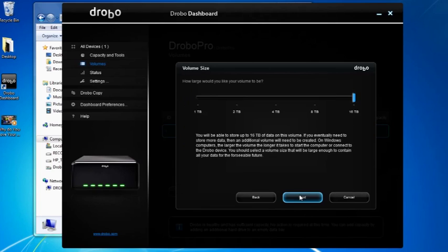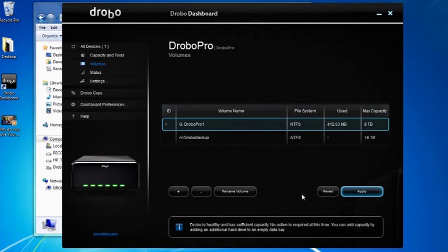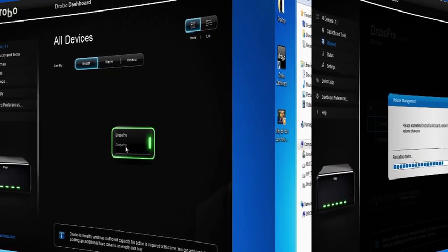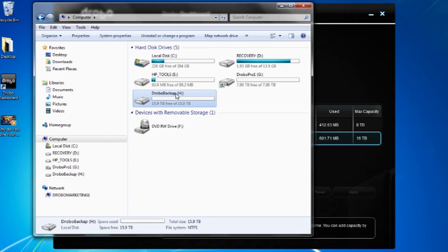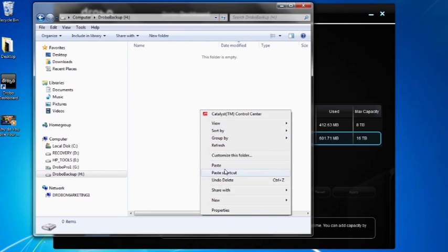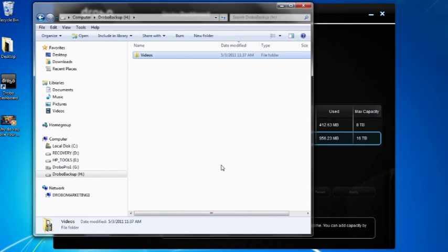I'll select 16 terabytes and as I click Next, I can name this volume anything I want. Let's call it Drobo Backup because I'm going to have a huge backup repository there. I click Finish and it's going to go off creating that change. After a restart, we can look at Drobo Pro and under Volumes see that we have the new volume created. If we want to see what that looks like on our computer, it is available here — I can double-click into it immediately and start to transfer videos and use that as a device connected to my PC, workstation, or server computer.